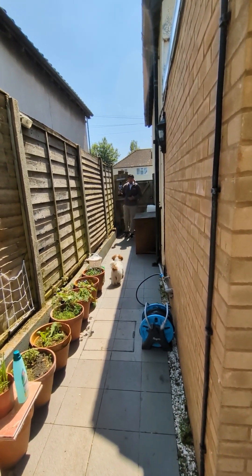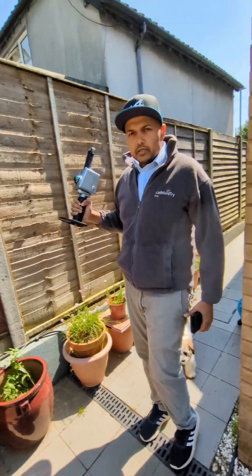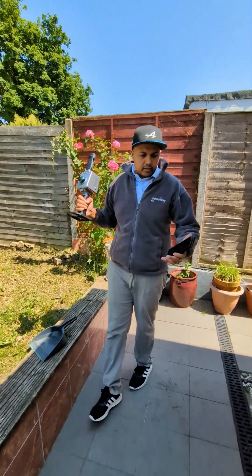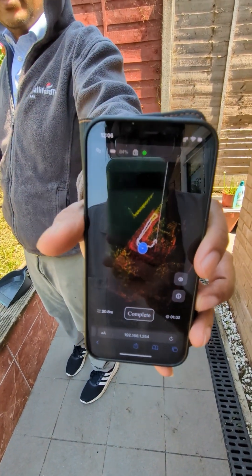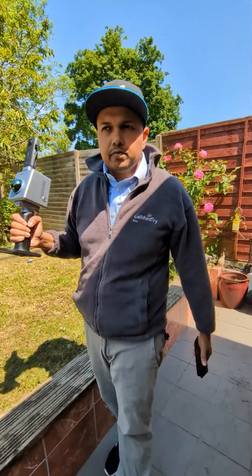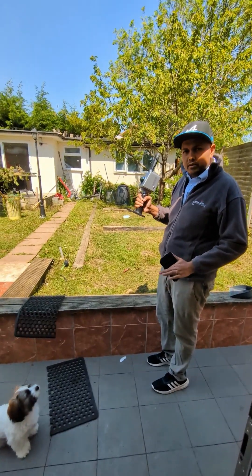The point cloud colour data is on so we're going to have all of this in colour. The picture is taken every 30 seconds. I'm going to quickly go through the garden. One problem is it won't be able to pick up the roof because it's much further away — it will get a high level but it's not as great.